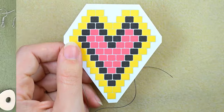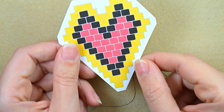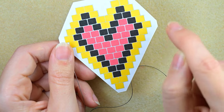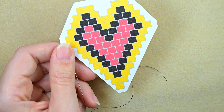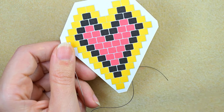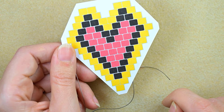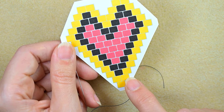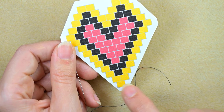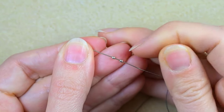I'm going to use this pattern to make my heart earrings. The yellow beads around the edge in the pattern are actually the silver beads — I colored them yellow to be more visible on camera, but I will use silver instead. I'm going to start first with these two silver beads as shown on my pattern.